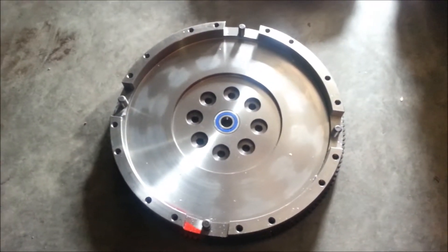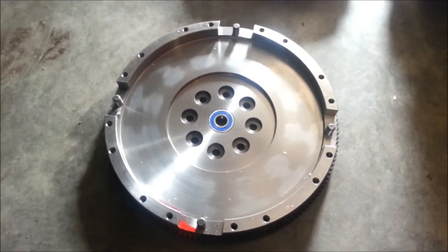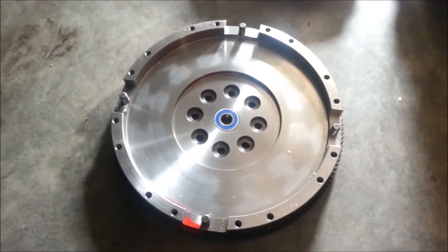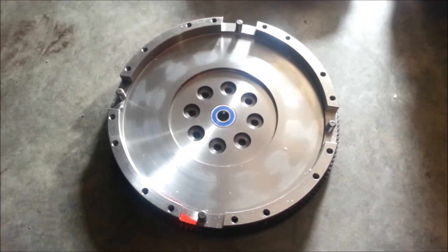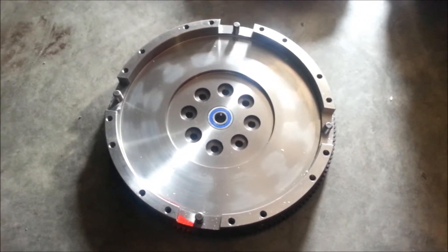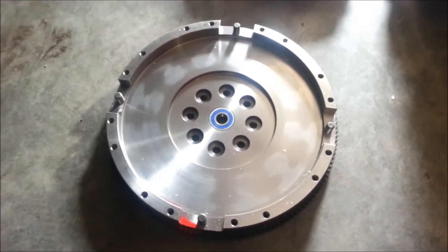Here we have a flywheel from South Bend. We're going to show you all the pieces that go inside of a double disc clutch, non-certified. We're going to have Cade just kind of put it together and I'm going to show you all the things that need to be put on there.